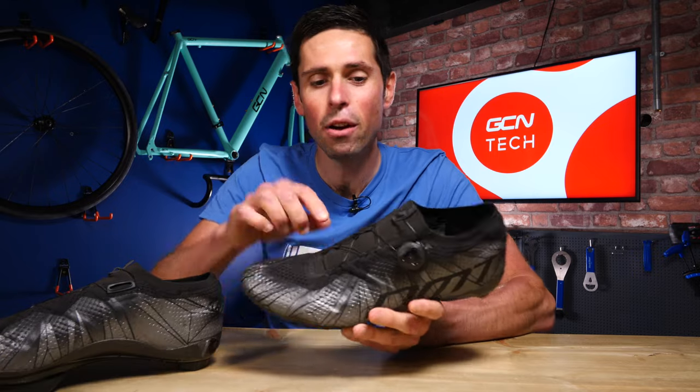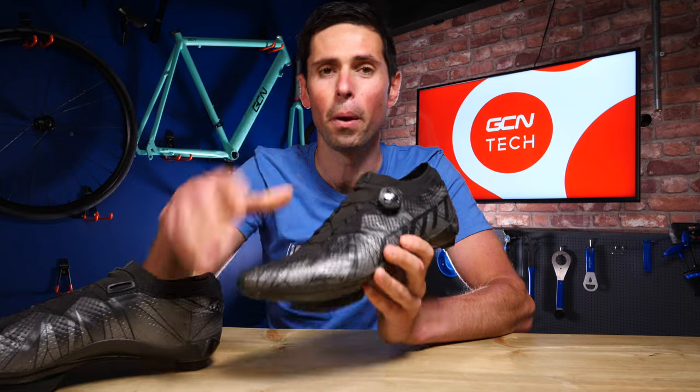Welcome back to Maintenance Monday. Today I'm going to explain how to replace the lace part on your BOA dials if you're unfortunate enough to have them break.